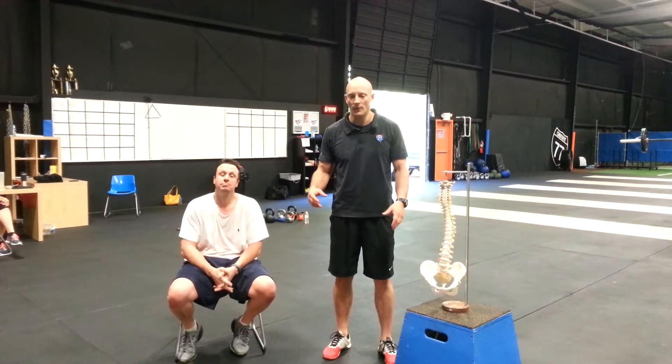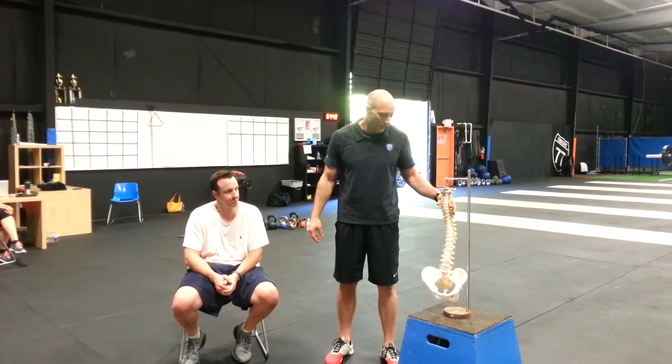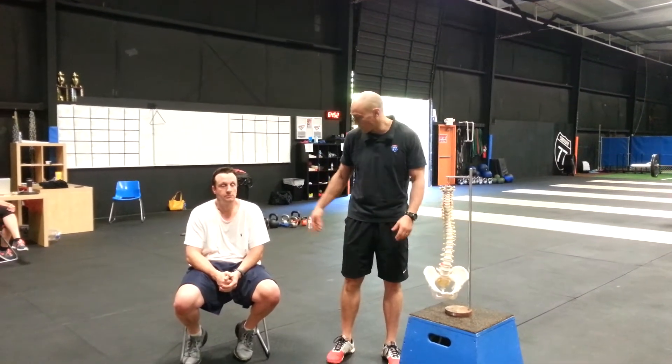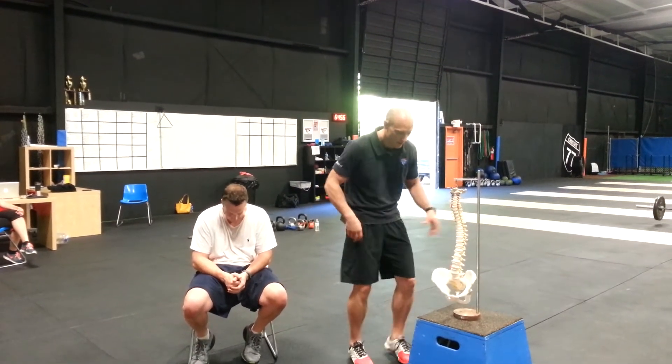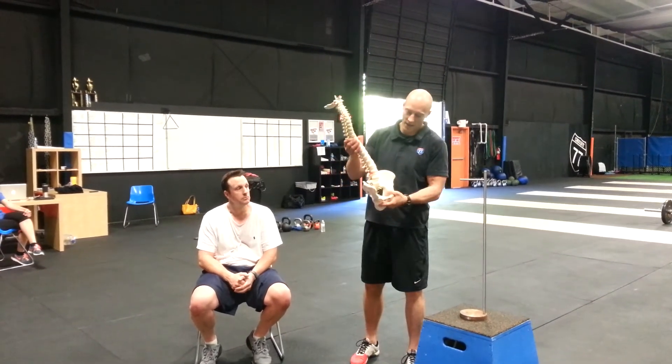A couple of issues — some corrective exercises for low back issues. What happens is a lot of people get a lot of pain in their lumbar spine. Most of that is from sitting, just like my man Renick's sitting here. Hips are tucked under. We borrowed this little spine model from Dr. Dan.